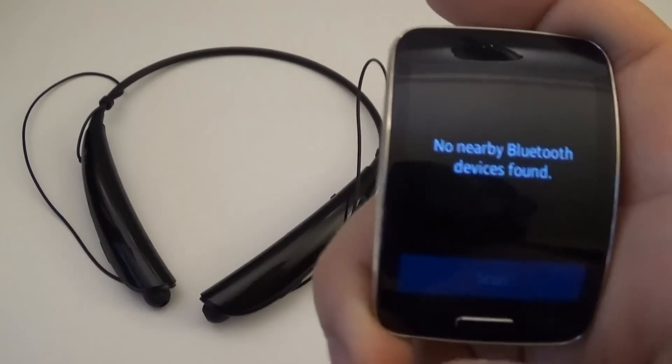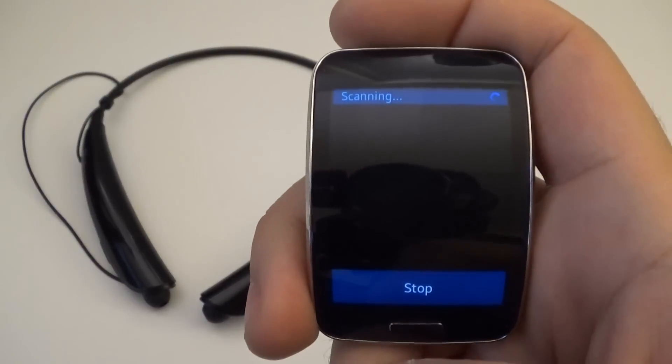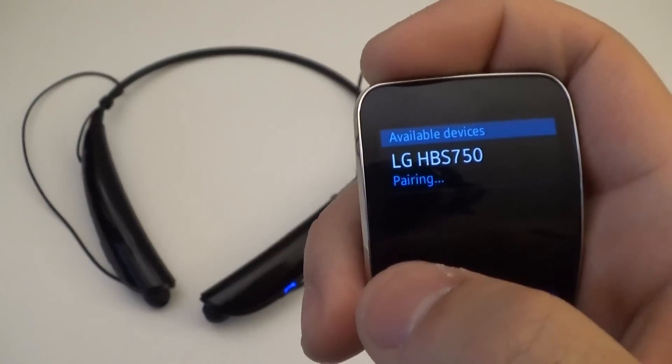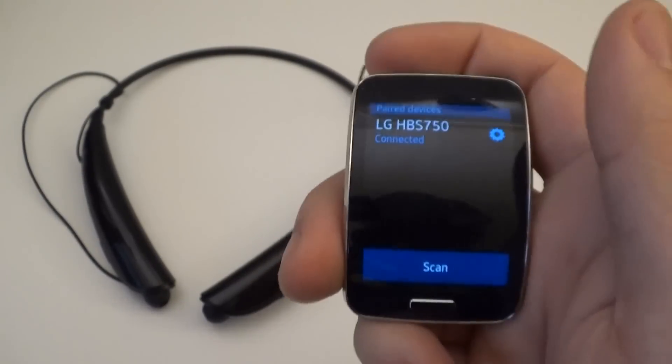There we go. Hit that Scan button really quick. It should pick up within a few seconds here. There we go — all you do is go ahead and select it. It's already been connected.